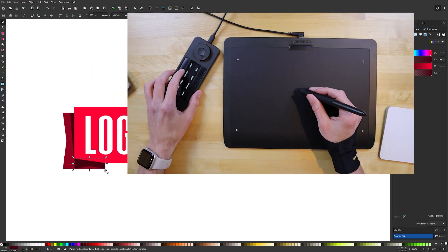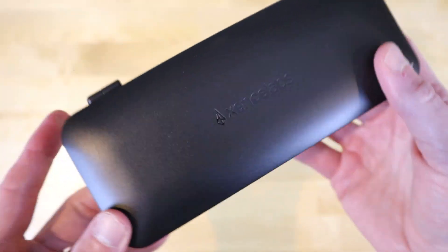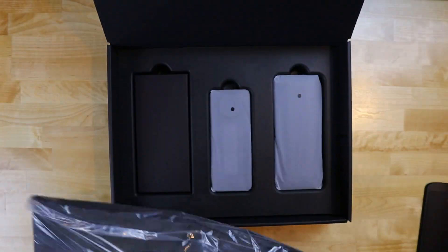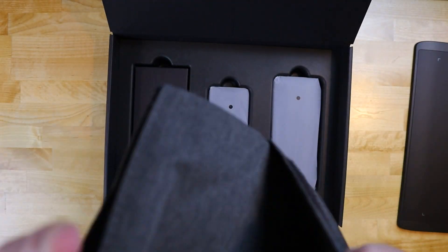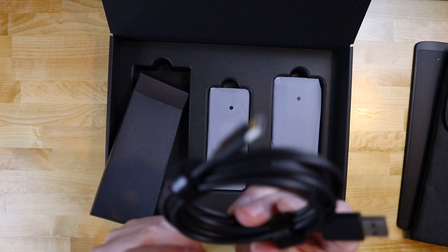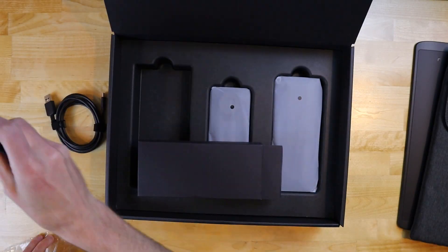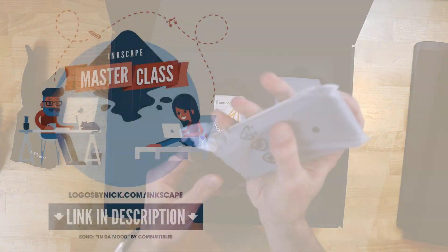In conclusion, the Zents Labs pen tablet is a premium product that comes with a premium price tag. If you're someone who has used drawing tablets before and you know you'll get good use out of them in the future, then this bundle can be a good investment in the long run. Thanks to all of the features and accessories it comes with, you'll be provided with everything you need, and its exceptional build quality means it will last a long time. Thanks again to Zents Labs for sponsoring this review, and if you have any questions, just leave a comment below. As always, thanks for watching.